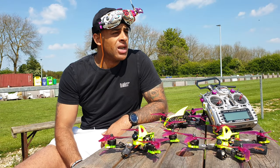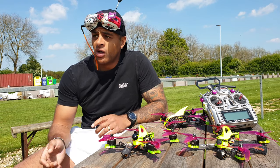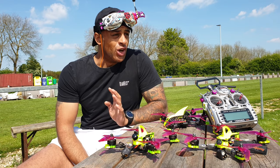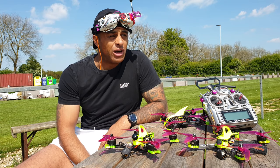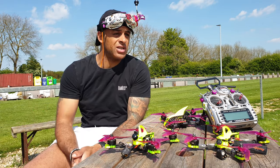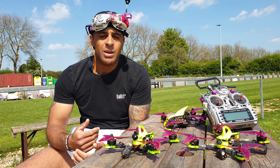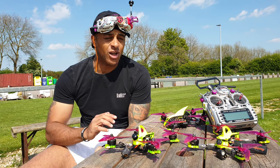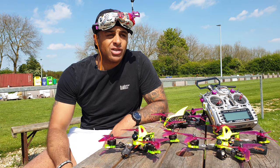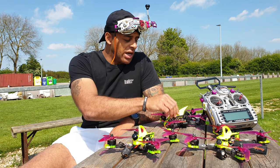Hi guys and welcome to another one of my videos. Apologies for not uploading for a while — since the last video I've been in two competitions and done absolutely rubbish. I've not been flying for the last two or three weeks because, to be honest, I've been sulking. I've been putting all this practice in at the gym and on the field, flying pretty well, consistency improving, speed improving, smoothness improving — and then it comes to an event and it all goes wrong. But I'm back at it now, I've lost a bit of my mojo but I'm excited again.